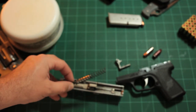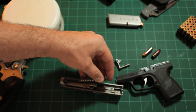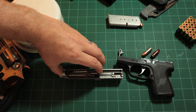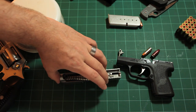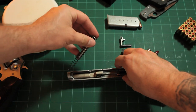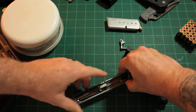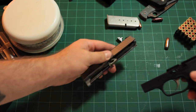Reassembly is just everything in reverse. The one trick is the recoil spring - you have to get the open end of the spring oriented correctly. Put the open end facing towards the top of the slide when reassembling. If you do it the other way, the spring can stick out through the guide rod hole, but it's easy to fix - just slide the spring back in. Then the gun just assembles.